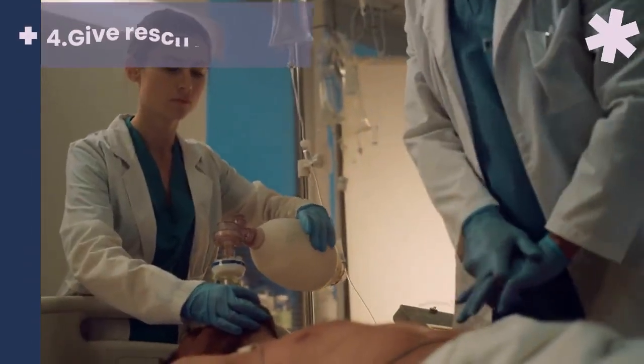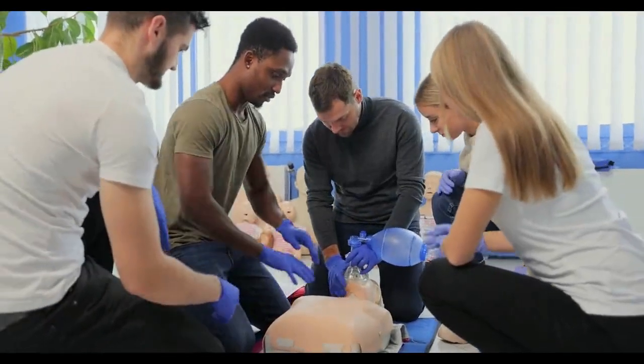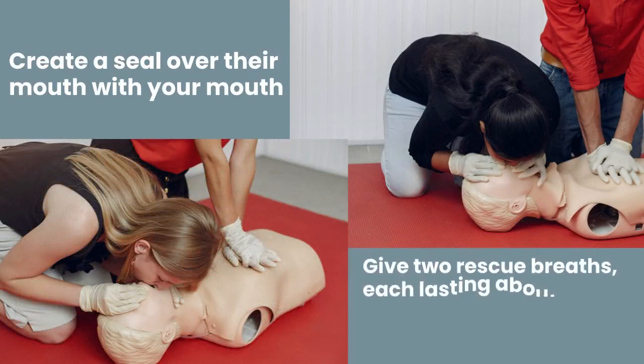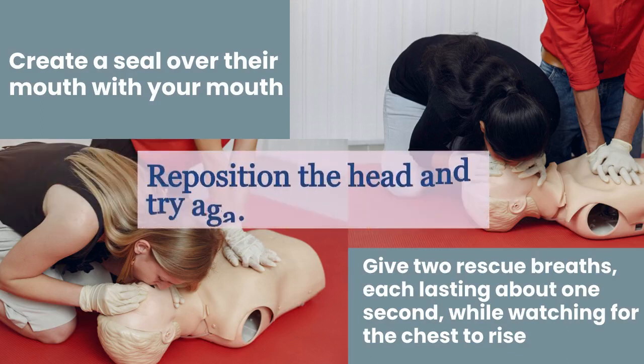4. Give rescue breaths. After 30 compressions, open the person's airway again by tilting the head back and lifting the chin. Pinch the person's nose shut and create a seal over their mouth with your mouth. Give two rescue breaths, each lasting about one second, while watching for the chest to rise. If the chest doesn't rise, reposition the head and try again.